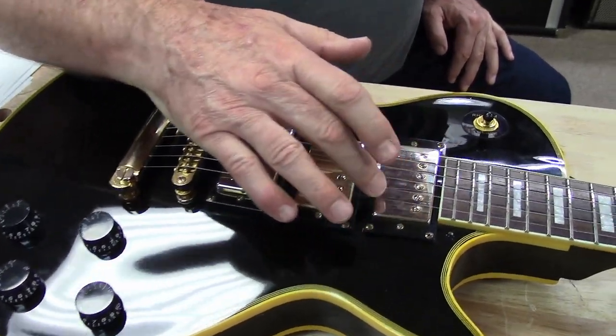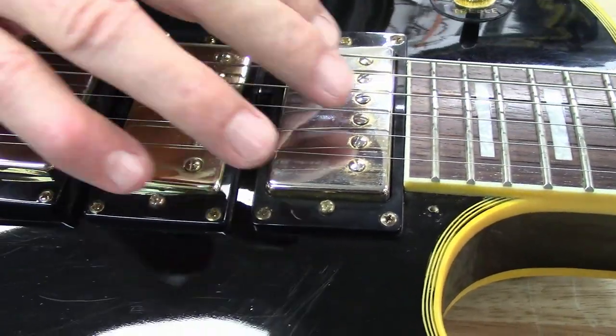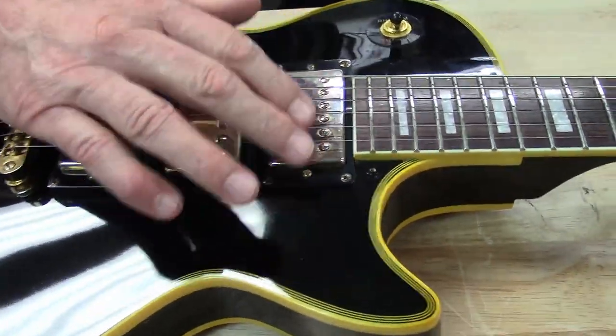And the way these pickups are fading — Gibson doesn't fade like that. You'll see wear marks where you play it and pick it, but there'll still be gold all the way around. On this thing it's too even.